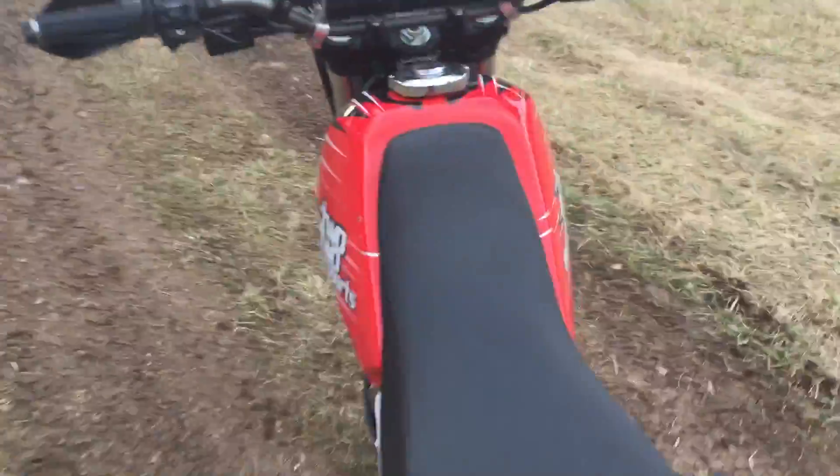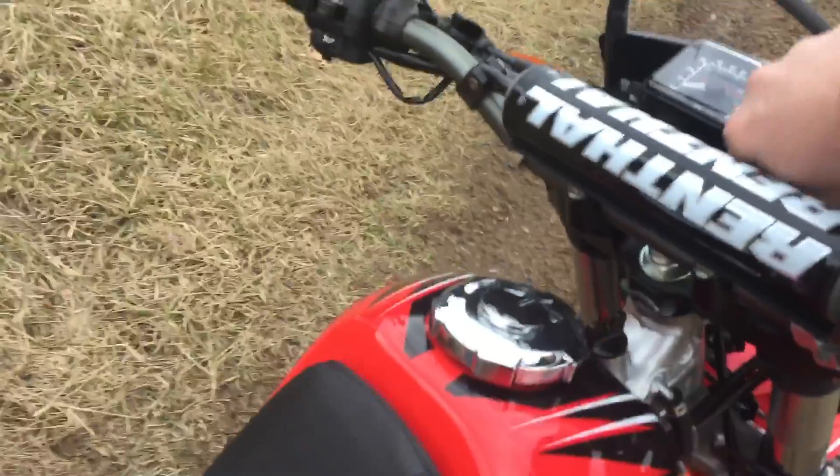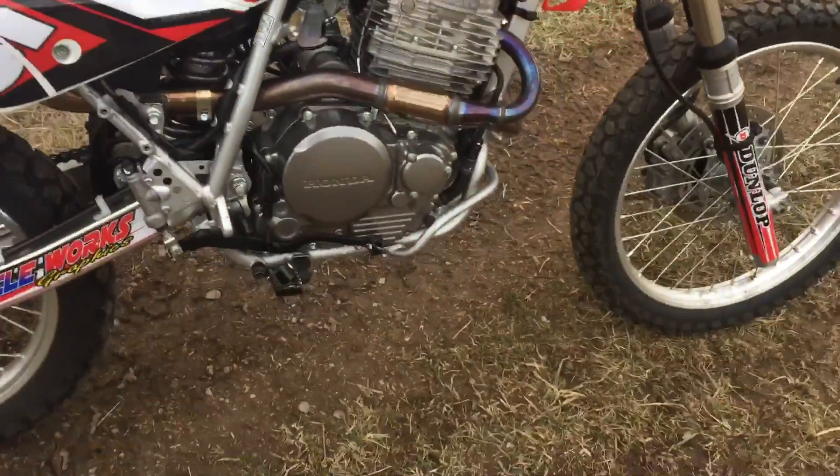Just took it for a little spin. It's freezing cold out, so I didn't go far, obviously. Great riding bike — I really like these XR650s. Starts right up, no issues whatsoever.